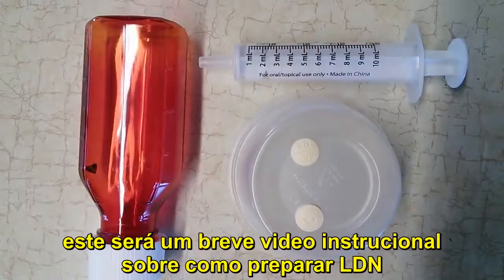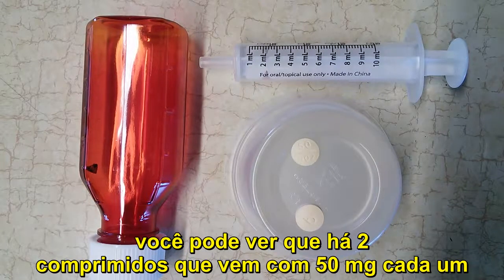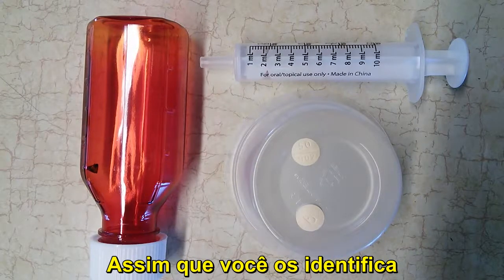This is a short instructional video on how to compound naltrexone for low dose usage. The tablets come — you can see the two tablets. One shows the back, the other shows the front. These are 50 milligram tablets, and that's where you identify them.